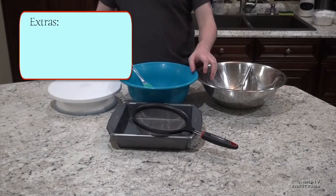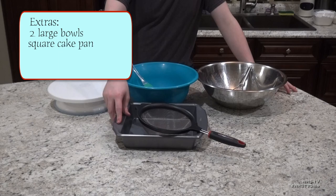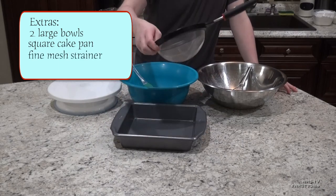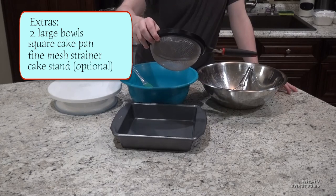You are also going to need 2 large bowls, a square cake pan with high sides, a fine mesh strainer, and optionally a cake stand if you just have one laying around.